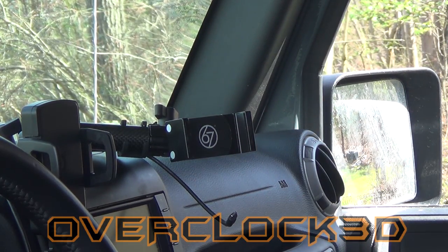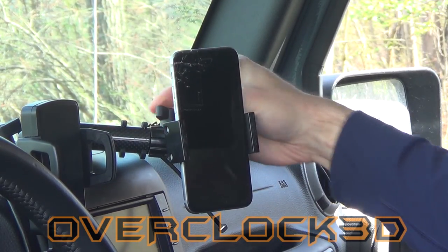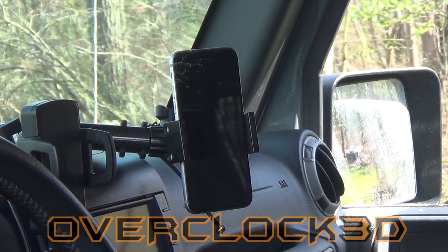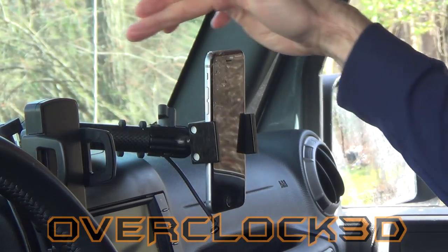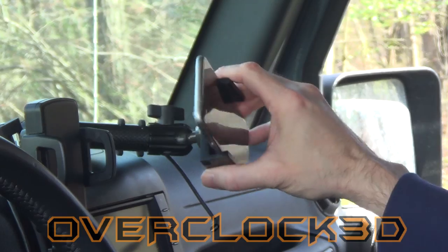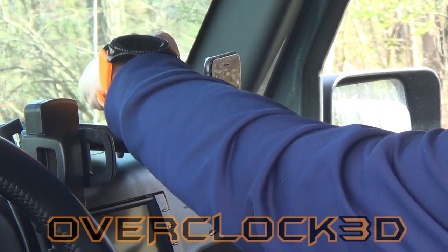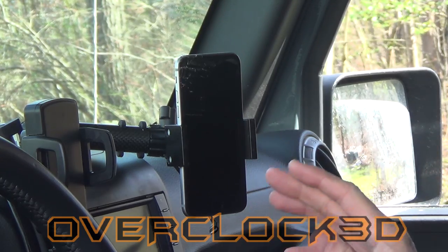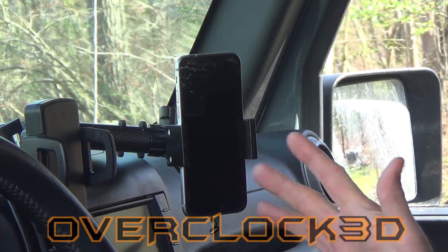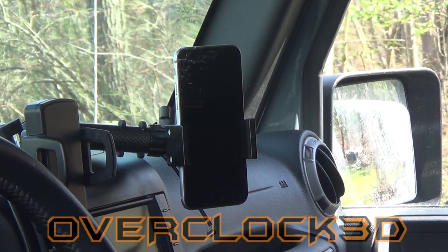I generally leave my iPhone right there. It holds well and it can be used for recording — I can adjust it to get a camera angle out the front, record in a different position, or set my maps in a different position. It's super easy. One of the things I like best is that you set it and forget it. Once you get this thing installed you never have to worry about it again — it's always there and it always works, and that's what I like about 67 Designs' products.